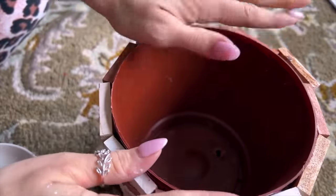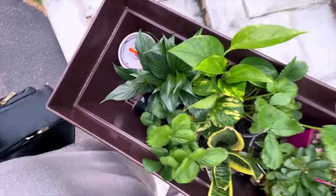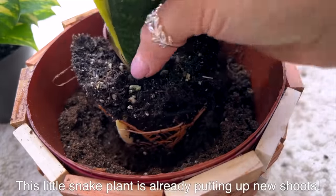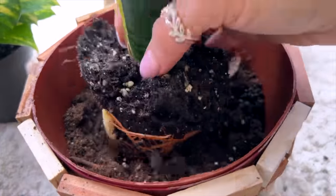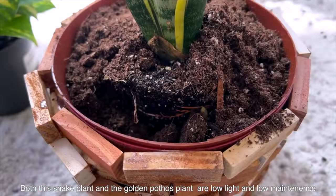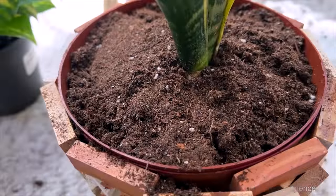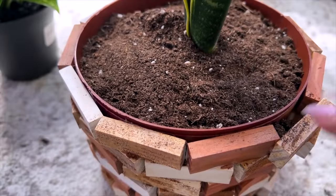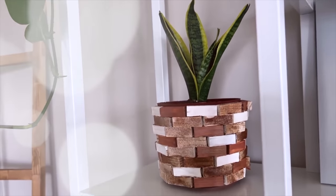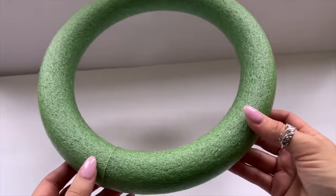I'm going to get a smaller size plant — something like a pothos, which I'll show you later in the video. Pothos plants can be very affordable when purchased small, and they grow incredibly fast. In my experience they're a pretty low-light plant and they grow well even if you forget to water them — really easy to maintain and affordable, and they make such a beautiful statement piece.